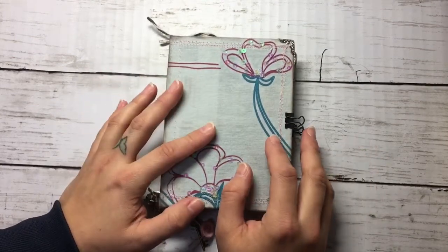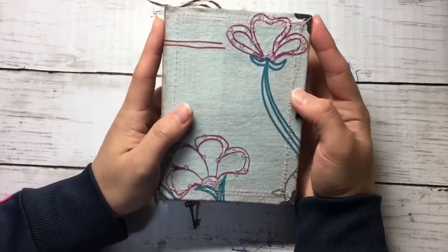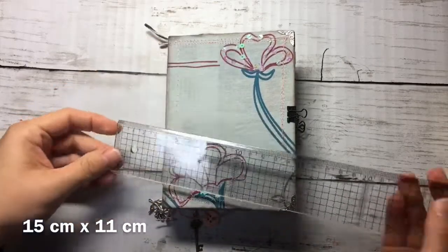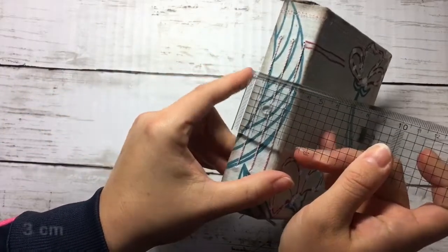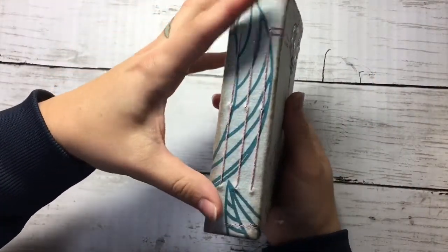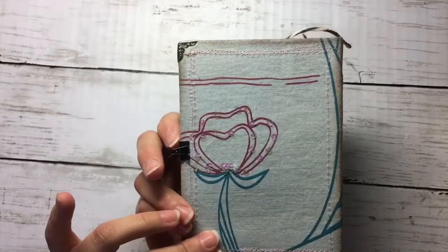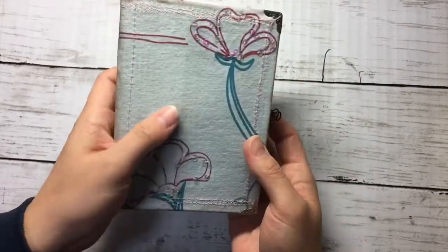So let's see — it's a small junk journal. Let me show you the size by measuring it: it's 15 centimeters by 11. Through here on the side you can see the spine with three signatures. Here's the back — I distressed it a little to make it look vintage. And here's the closure, very simple with these clips. Let's see inside.